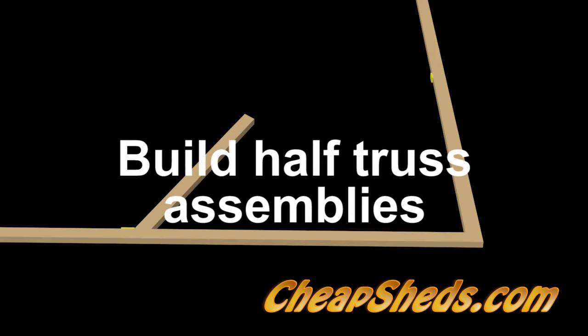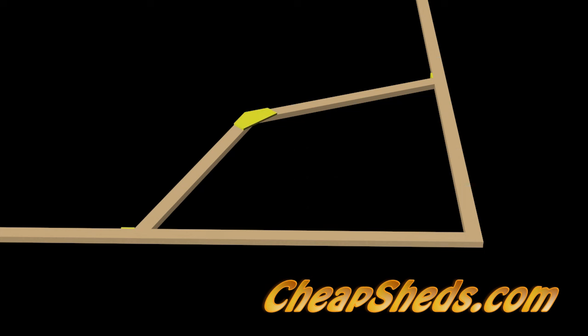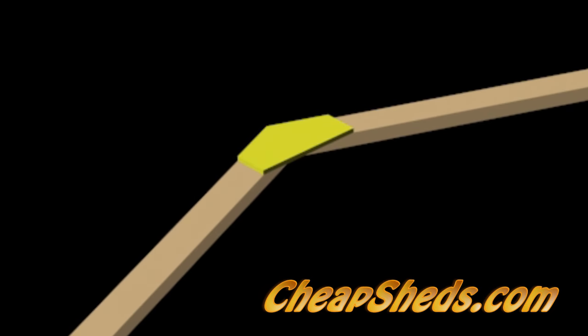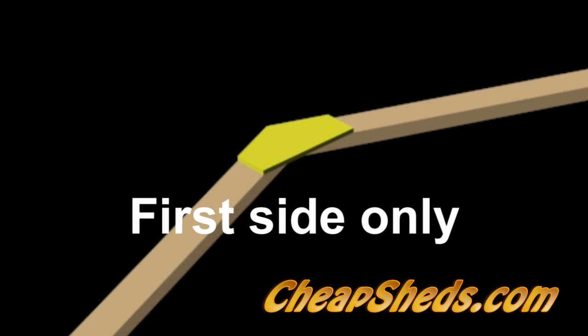Build all the half truss assemblies by placing truss pieces in the jig and attaching the OSB web with six to eight 1.75-inch nails or screws at each side. You can use glue or construction adhesive for extra strength. Do this to the first side of the trusses only.